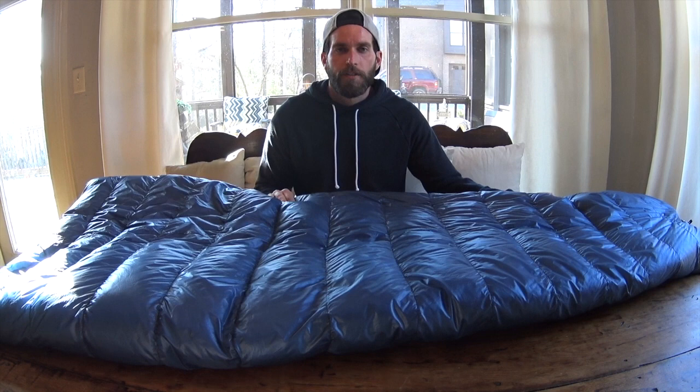This is the 40-degree Z-Packs sleeping bag. I also have a 20-degree sleeping bag as well. They're the same thing, so I'm just going to do one review for both of them. This 40-degree weighs 14 ounces, and my 20-degree weighs 18.3 ounces, so they're super light.